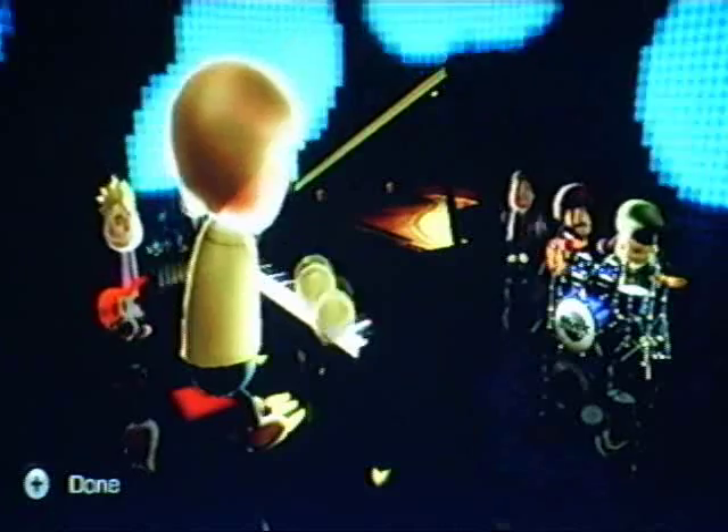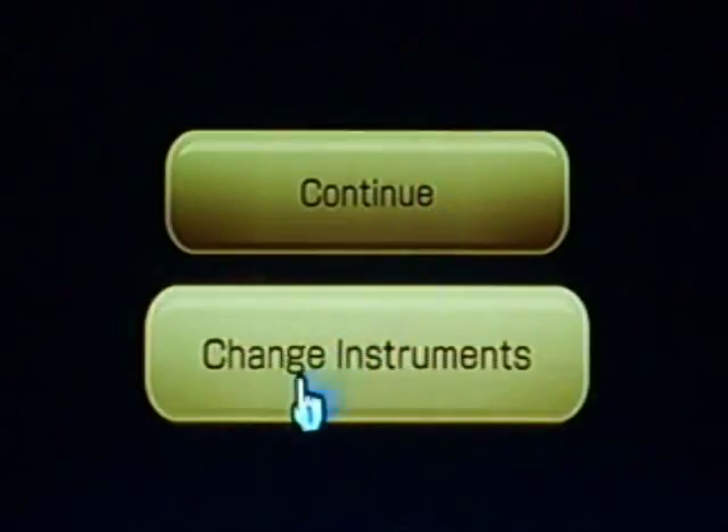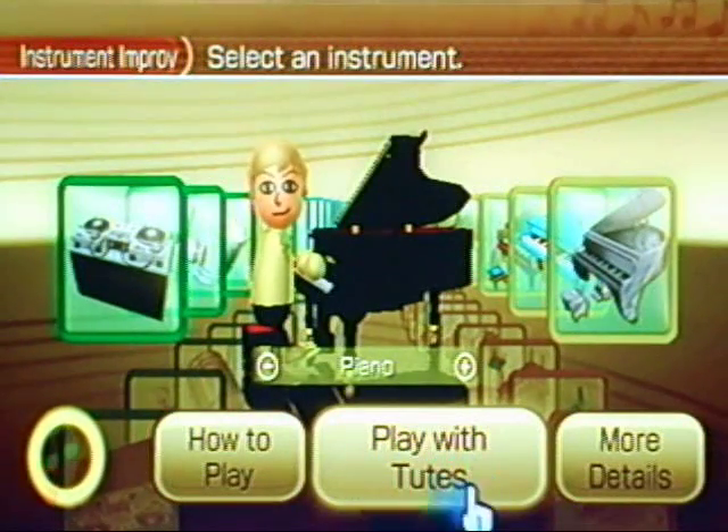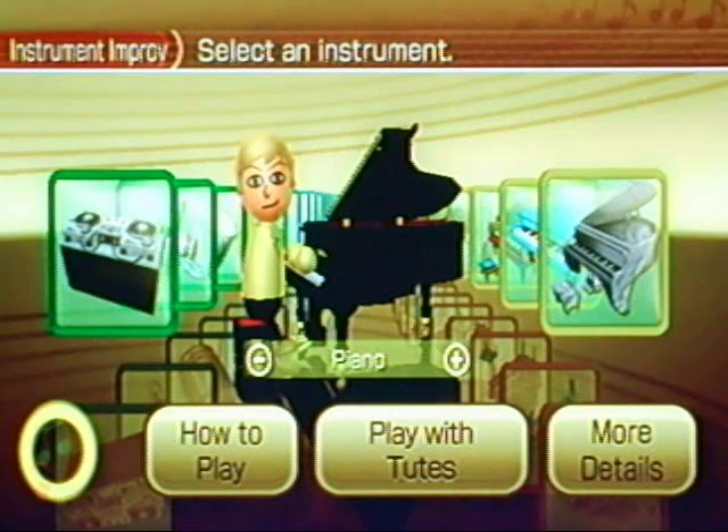You can go back and change instruments. Each time you select Play with Toots it will give you a different style of music to play with, and it works with every instrument.